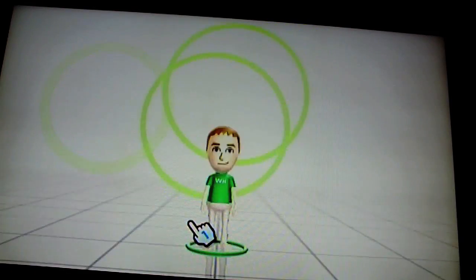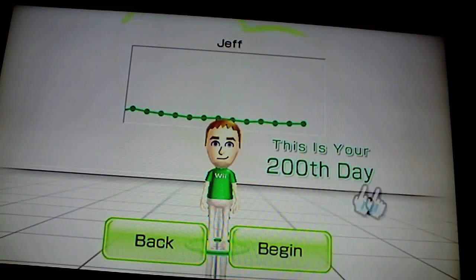This vlog is celebrating my 200th day on Wii Fit. And I'm just going to generally talk about Wii Fit and how awesome it is.